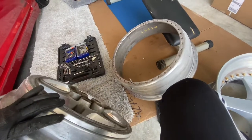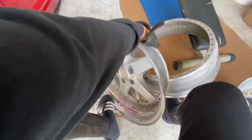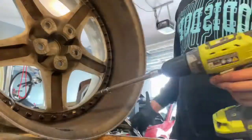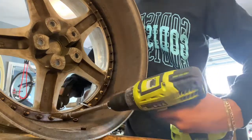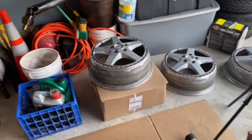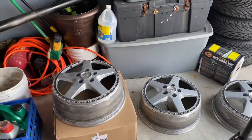So that's the outer lip, the barrel, the face, and the outer barrel - three piece wheels. Ain't that some magic? Now I gotta repeat this three more times. Alright, so they're all dismantled. I labeled my barrels - the rears and the fronts over there. Now I'm just gonna pressure wash them and get them all cleaned up so I can take them to my favorite painter.